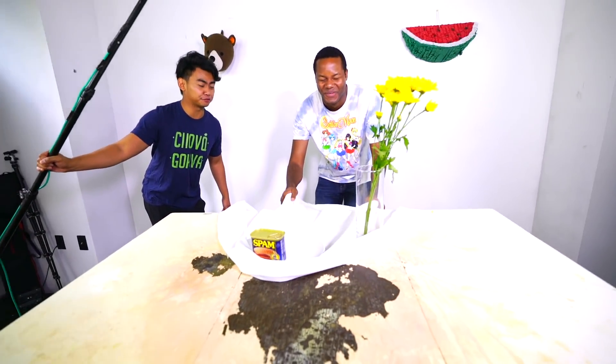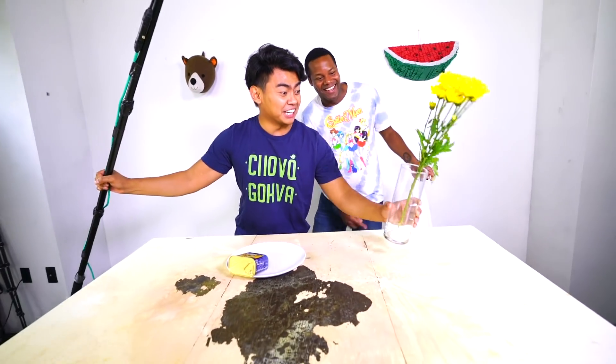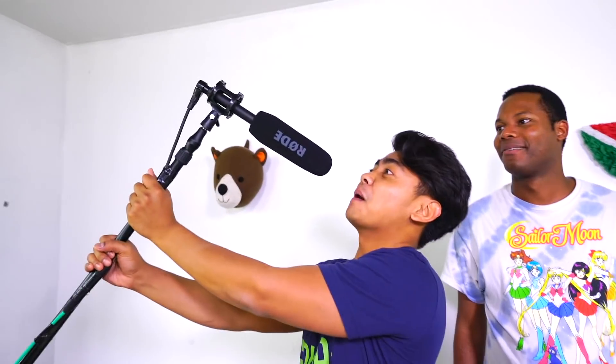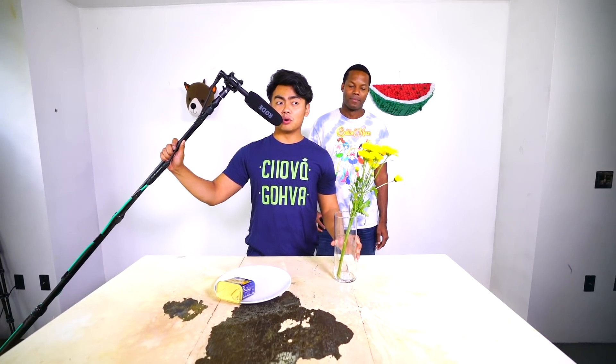Three, two, one — oh, it didn't even break! Yes, that's what's up! That's how we do it here at Guava Juice Studios! What's up, boom mic, how you doing? Can you hear me? Hey everybody, hey! So the next round we're going to put more things on the table and see if I can do it.